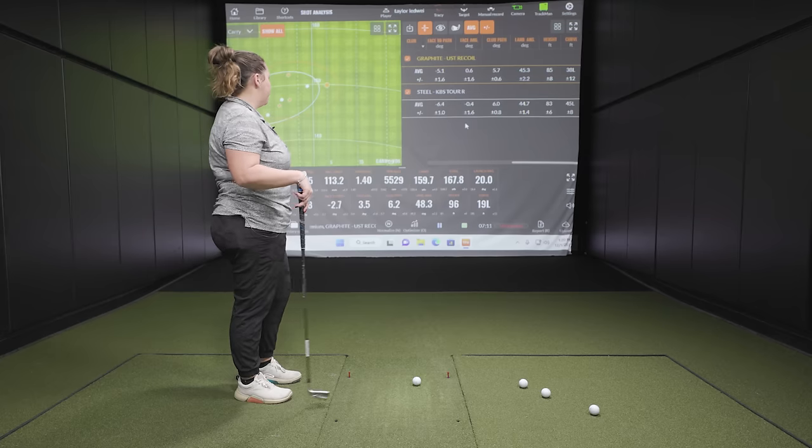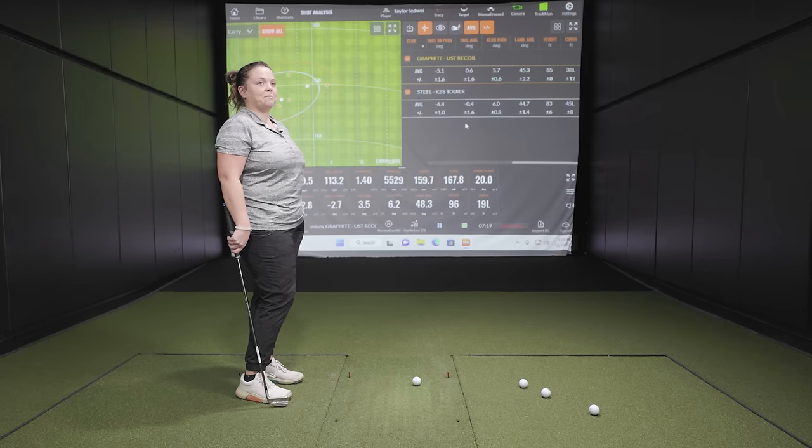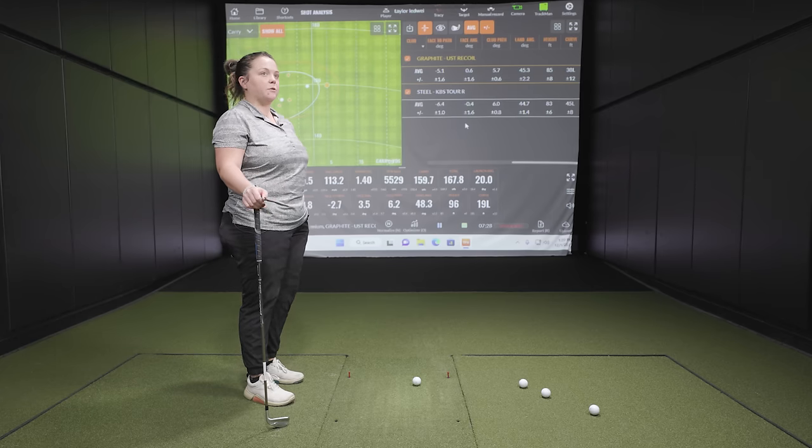Five shots in with each shaft — I want to get Taylor's feedback on the feel differences. The general expectation of graphite is maybe a little more free-flowing and smoother. Taylor confirms it feels lighter — you can feel the club more in the swing and the movement, almost knowing before impact that a shot isn't going to be good because you can feel the shaft move a little more. Other than the weight and slightly more feel, there's not a huge difference.